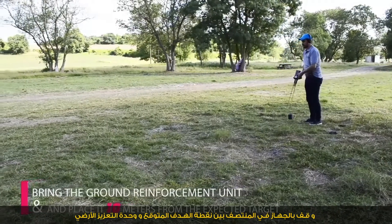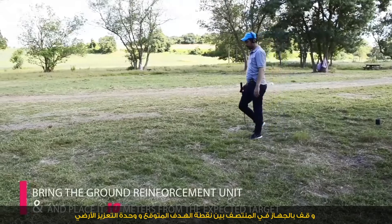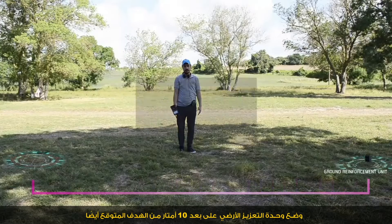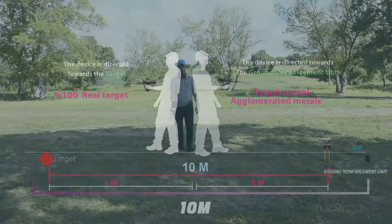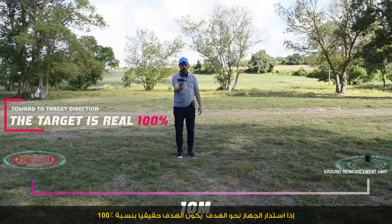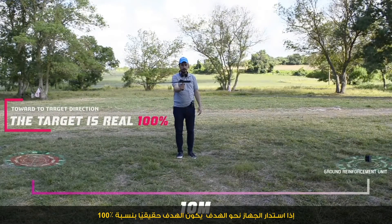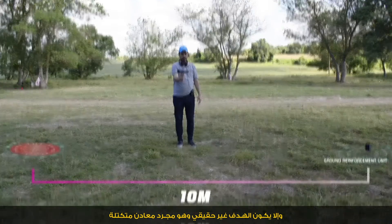Also, bring the device and place it in the middle between the expected target point and the reinforcement unit, placing it 10 meters from the expected target. If the device turns towards the target, the target is 100% real; otherwise, the target is unreal and just agglomerated metals.